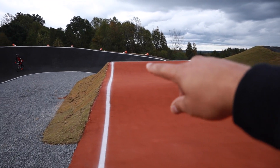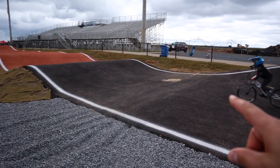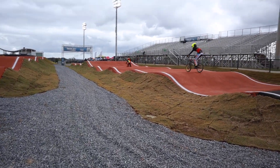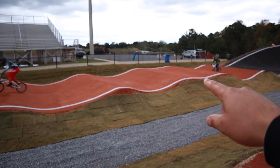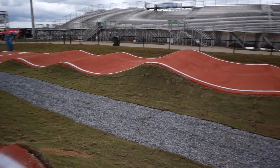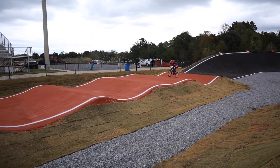They share the same step up into the last turn, and this brand new last turn is pretty massive standing down here at the bottom. You come out of the last turn and hit the rhythm section pretty much all the way to the finish line — that's going to be a leg burner. On the last straight: roller, mellow double, roller, kind of like a step up, roller, roller, finish line. It's a huge change from what it used to be because the rhythm section was really mellow.